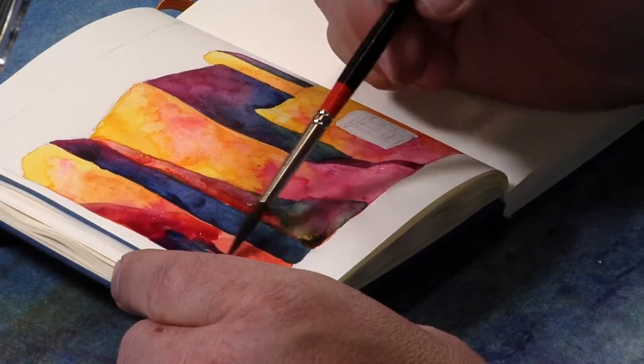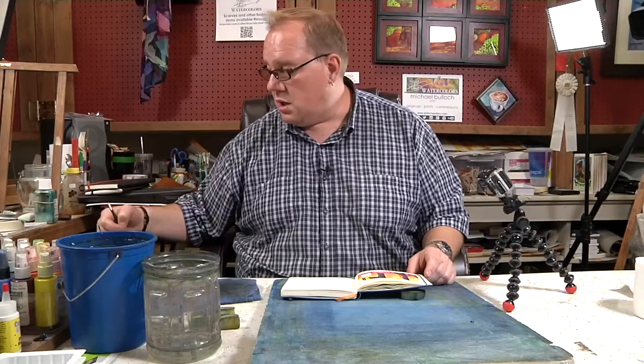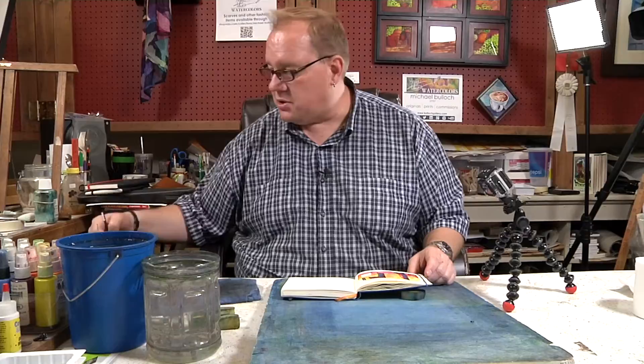With acrylics, acrylics are a little more versatile because you can do techniques with acrylics that are very similar to watercolors.